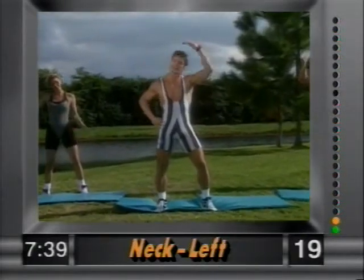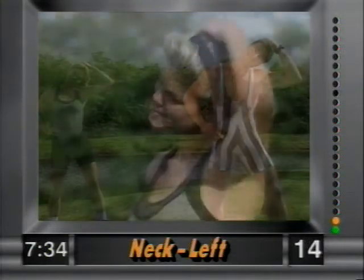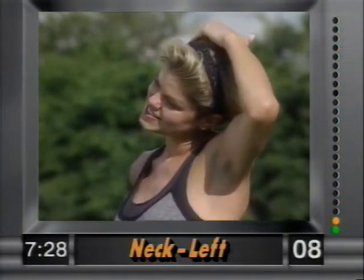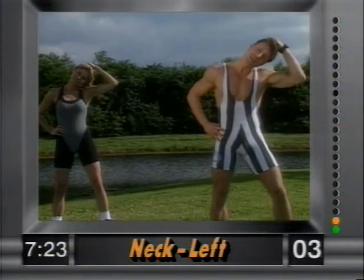Switch to the left side — ear to the shoulder, gently. We're not pulling, just gently ear to the shoulder. Hold it there; we're not yanking on this. Good form. Remember, this is only eight minutes long.